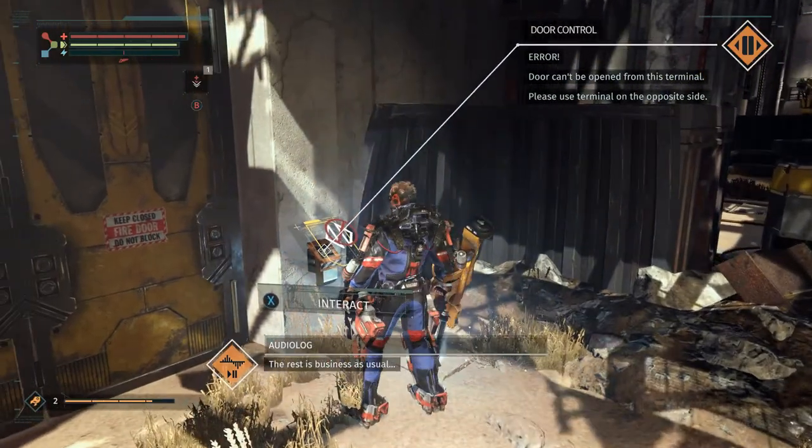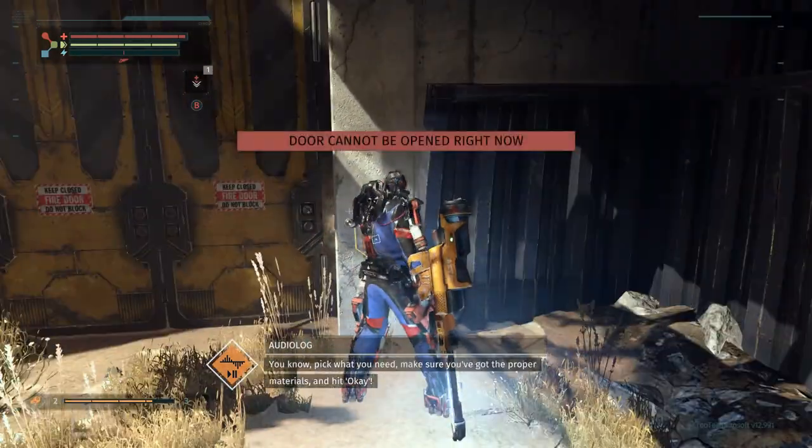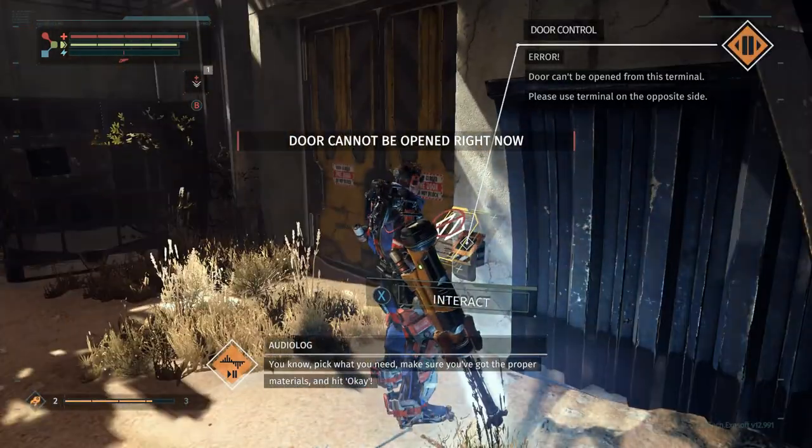The rest is business as usual. Pick what you need, make sure you got the proper materials, and hit OK.